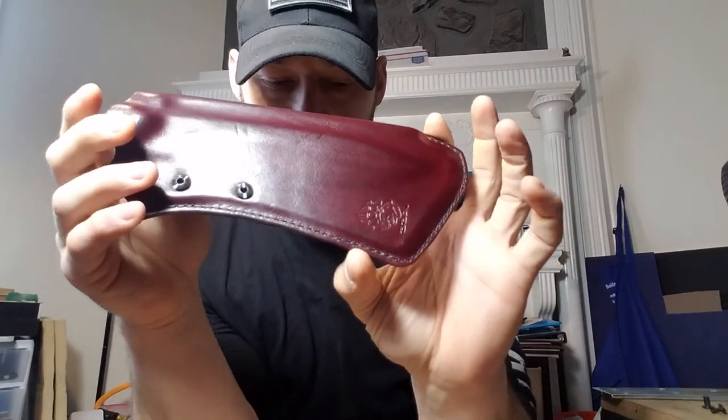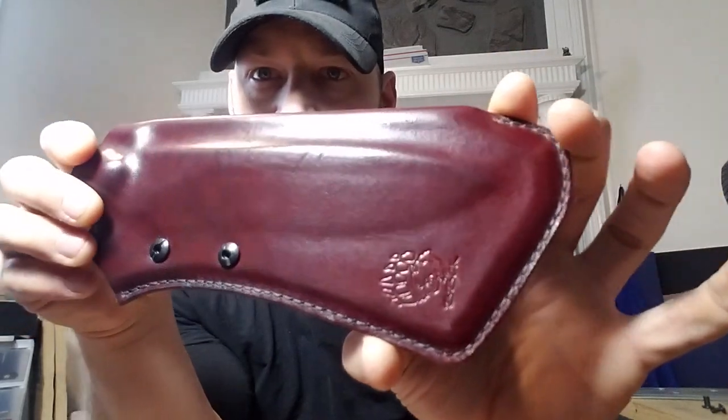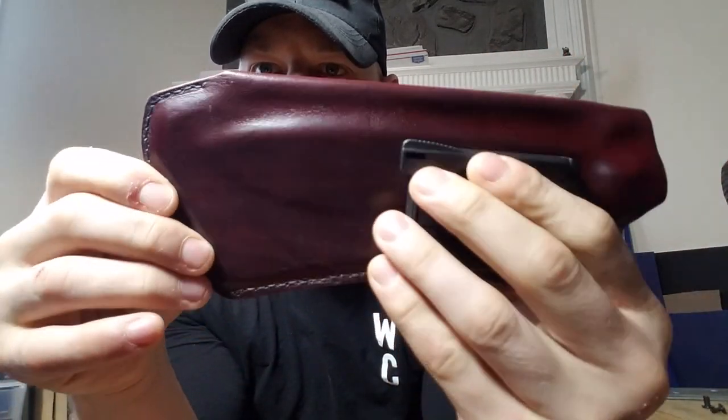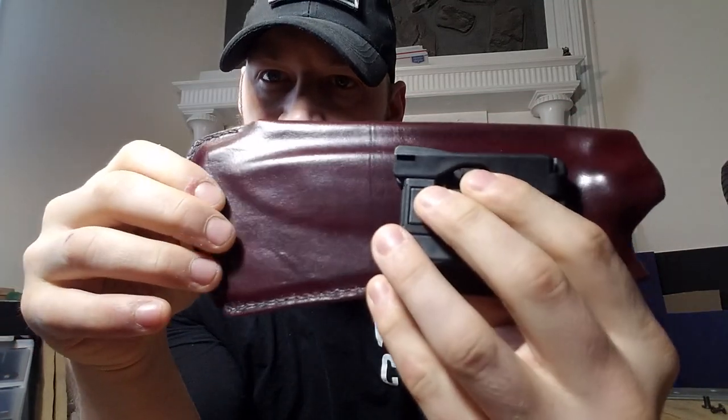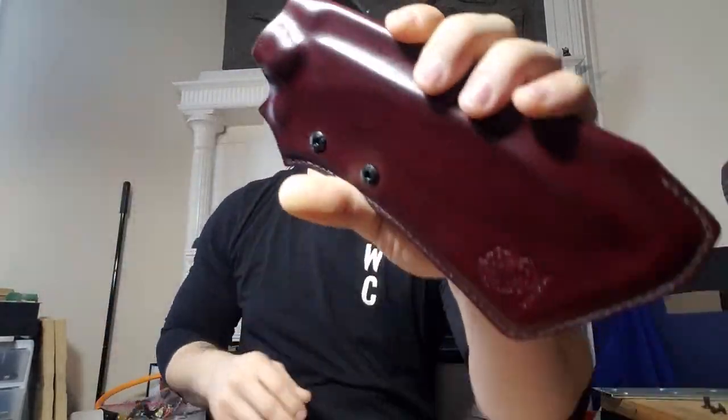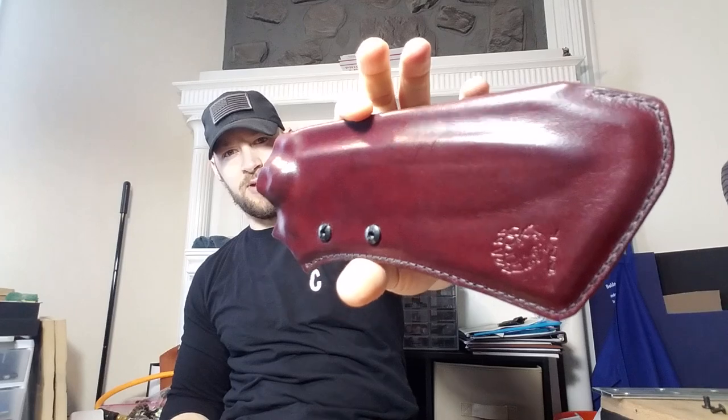It'll be a short video because there's not a ton to show, but it's a really, really beautiful sheath, I think. I really love that leather over kydex look, and especially burgundy's probably my favorite color of leather, so I'm a little bit biased here. But this just came out looking really nice. Nice tight fit on the leather.